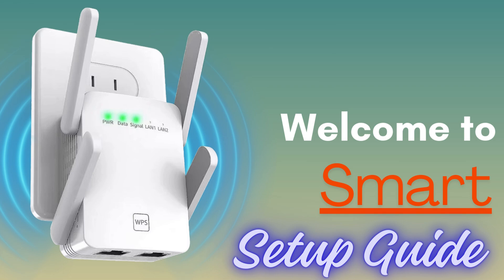Welcome to Smart Setup Guide, where we make tech setup easy and stress-free. From routers to smart home devices, we provide simple, step-by-step guides to help you get everything running smoothly. Don't forget to subscribe for more tech tips.